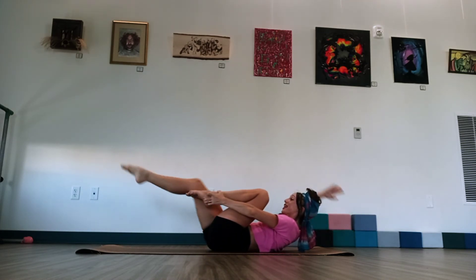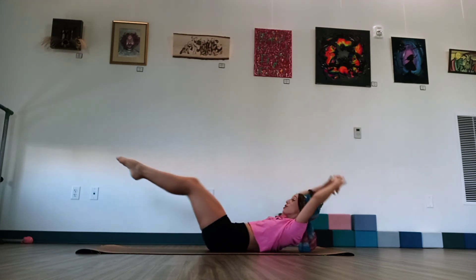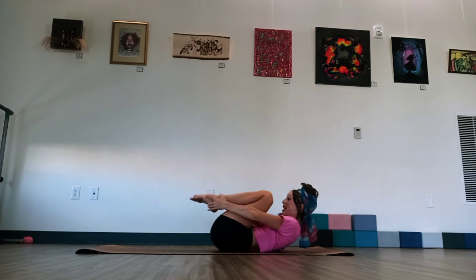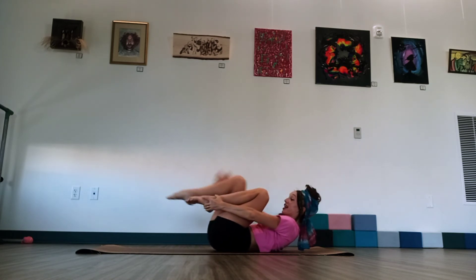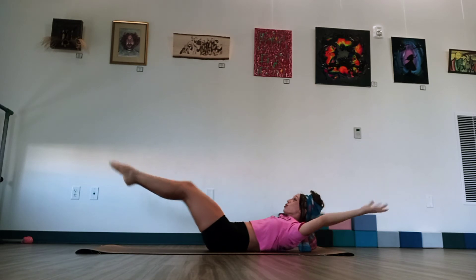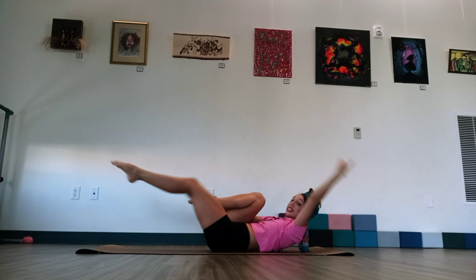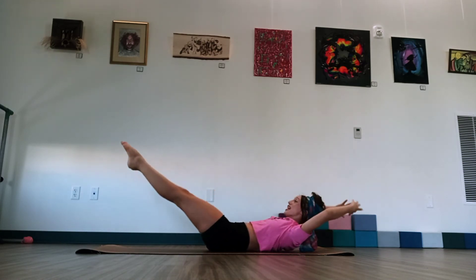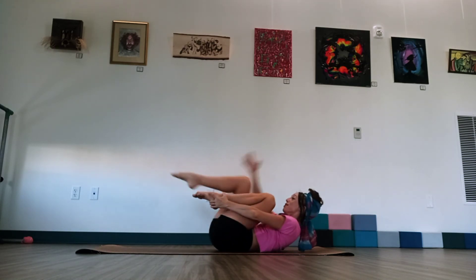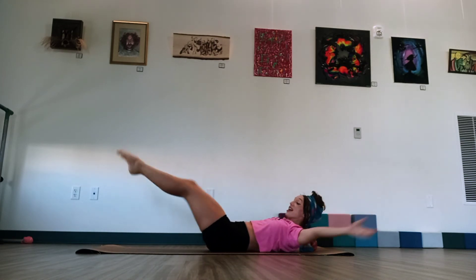And again. Right leg. And left. And pull. Breathe in. Exhale. Pull in. And again. Reach. And reach. And both arms and legs. Breathe in. Exhale. You're almost there. Keep that breath going. Keep thinking about keeping everything engaged through your core. And down. Exhale.